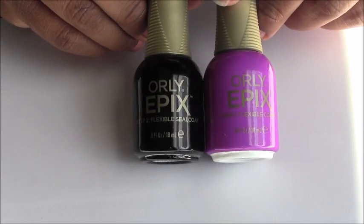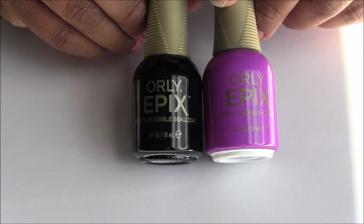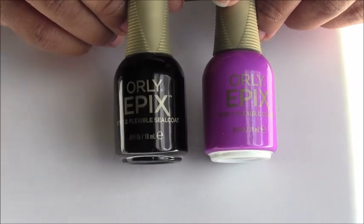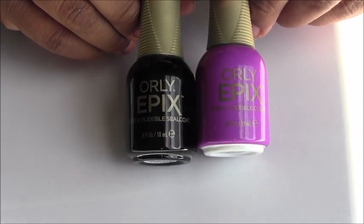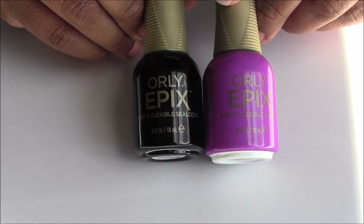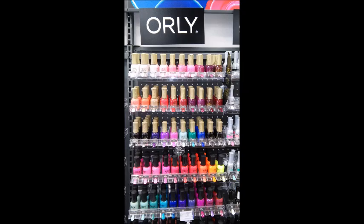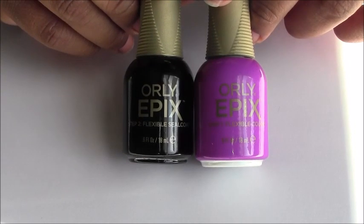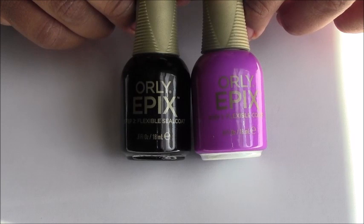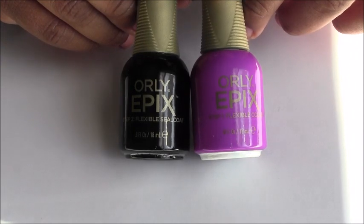There are 48 colors available in this collection. You can purchase it at Ulta or Sally's. I picked mine up from Sally's for $11.50 each — $11.50 for the top coat and $11.50 for the nail polish. Without a Sally's Beauty Club card it's $11.99, and at Ulta it retails for $12. If you want an alternative within the Orly brand, you can check out Target for $9.99 — that line is called the Orly Color Amped line.